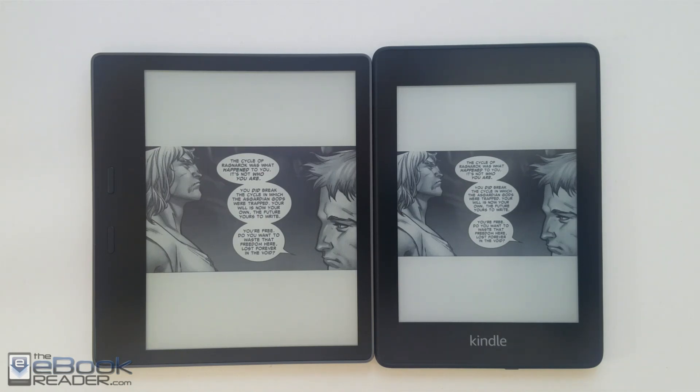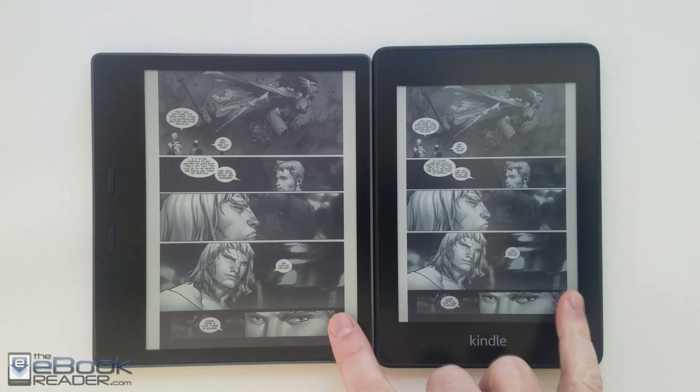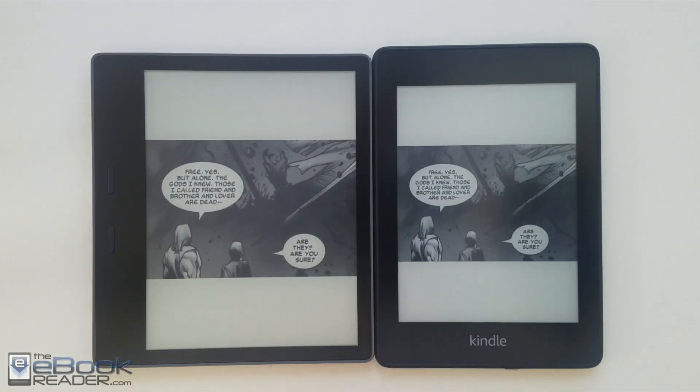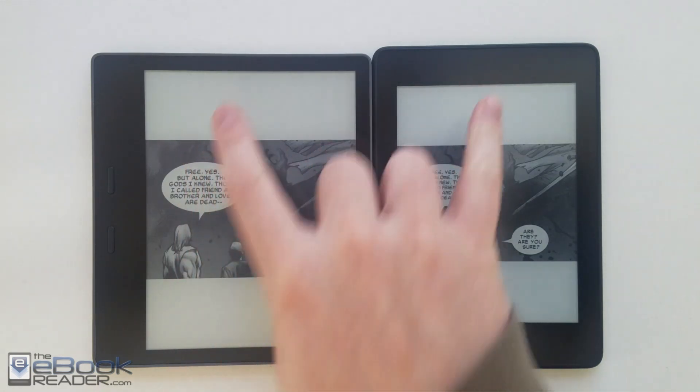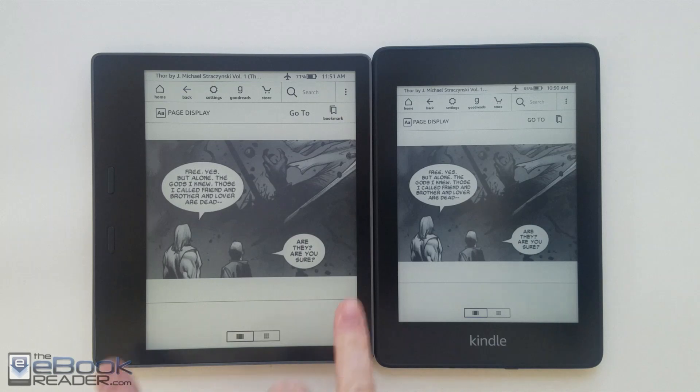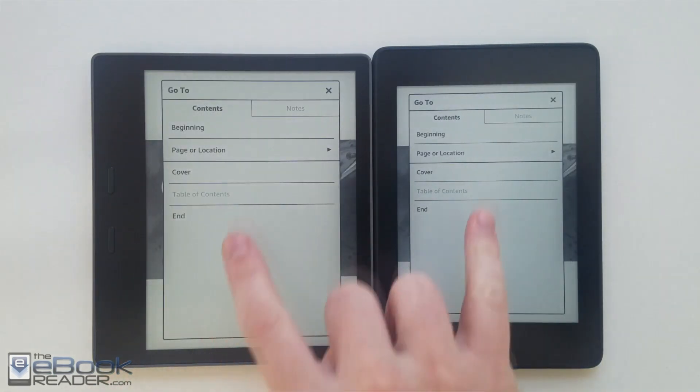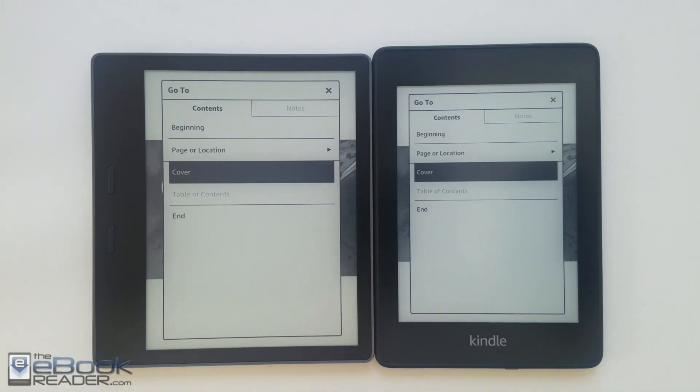As far as the reading experience goes, you're going to get the same general reading experience on both devices. It comes down to the hardware — if you want buttons, if you want the more premium aluminum feel. The Paperwhite is definitely the best value Kindle in terms of features, now that they've added waterproofing, more storage space, and the option for Audible books. I'm going to wrap up this video here — check out theebookreader.com for full reviews of both of these. Thank you guys for watching.